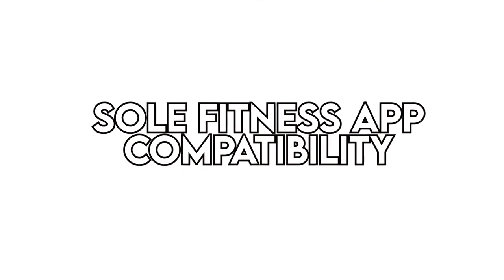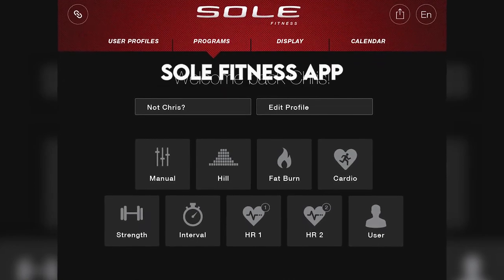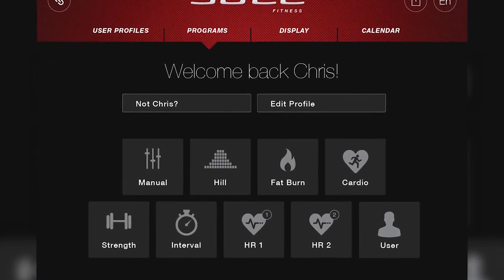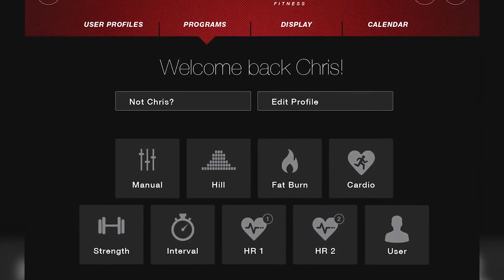Sole Fitness app compatibility. The Sole E35 is compatible with the Sole Fitness app, which enables users to sync their workout stats with their favorite fitness apps such as MyFitnessPal. The app also monitors your workout stats in the background while you enjoy your music or favorite TV shows on your device.